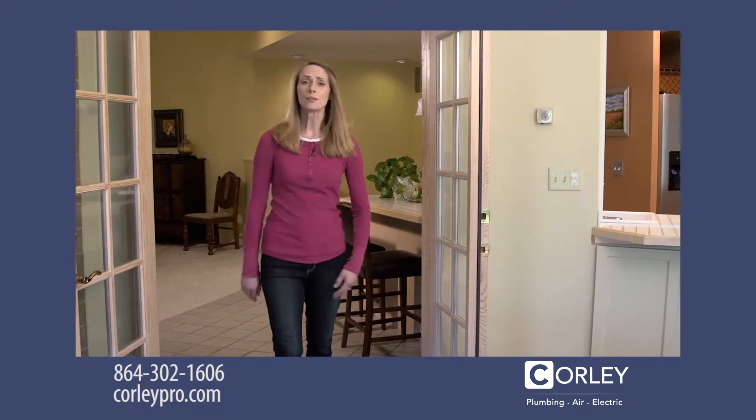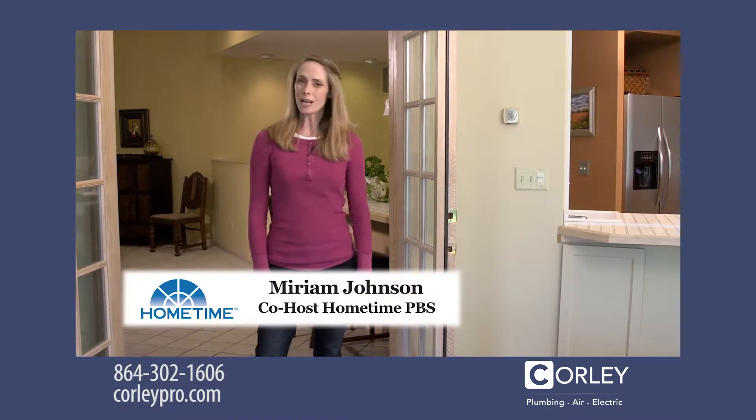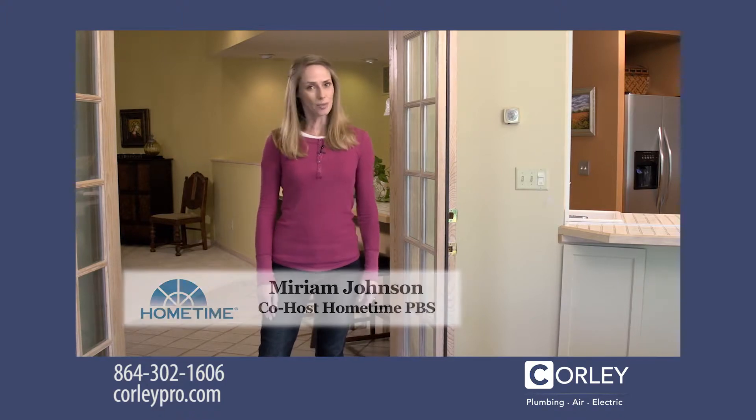Have you ever thought about how many times you turn on a light switch or plug something into an outlet? Over the course of 20 years, that could be thousands of times. Hi, I'm Miriam Johnson, co-host of the TV series Home Time.